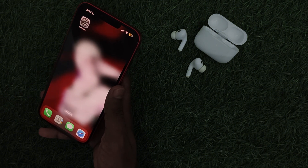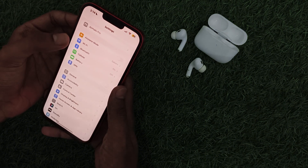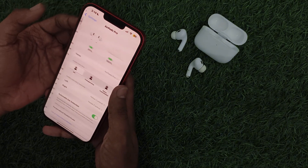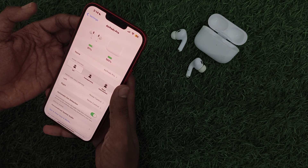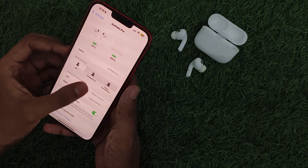Just follow these easy steps. Step one: check battery level. Ensure your AirPods are charged. You can check the battery level of both your AirPods and the case by going to Settings, then clicking on AirPods Pro. Then toggle Bluetooth on your device — turn your Bluetooth off and then back on.